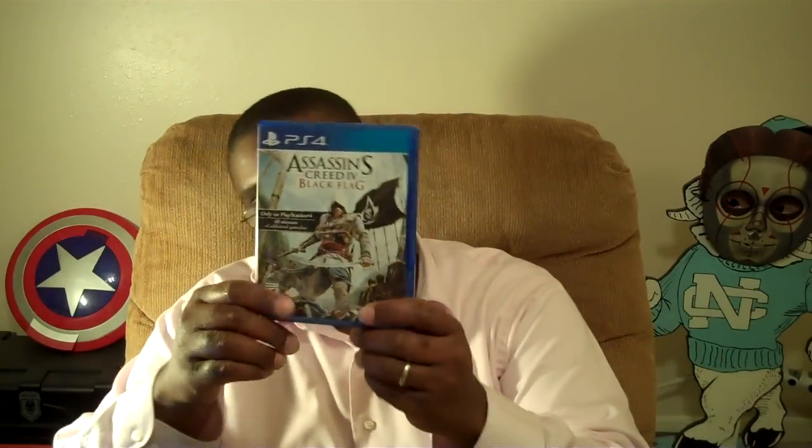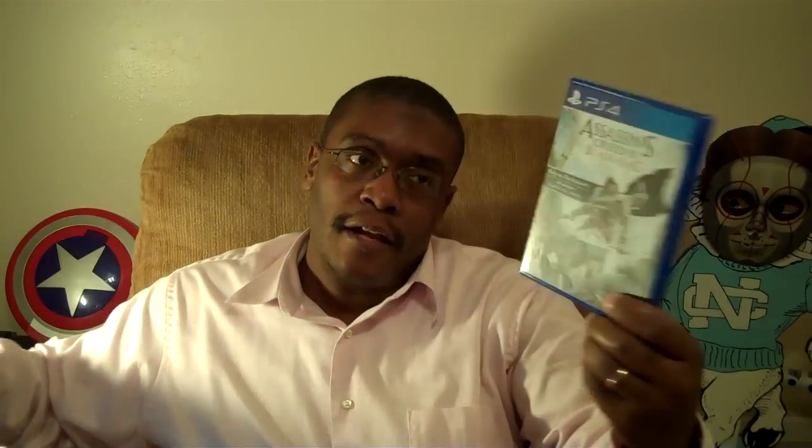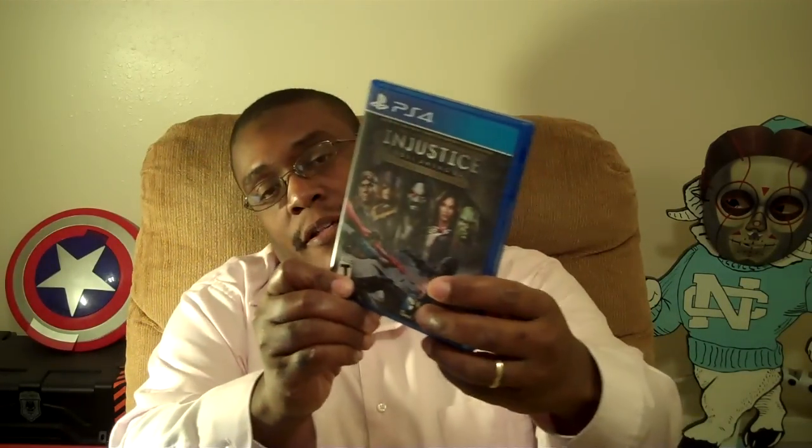So this is what came for review. It was actually — just when I picked up the PS4 — these were the titles that they had: Assassin's Creed 4 Black Flag, Battlefield 4, and Injustice: Gods Among Us Ultimate Edition, alright, for the PlayStation 4.